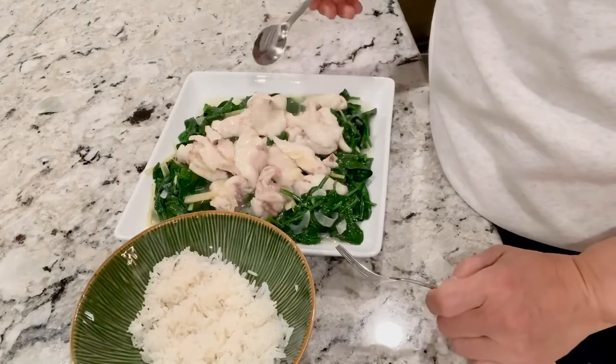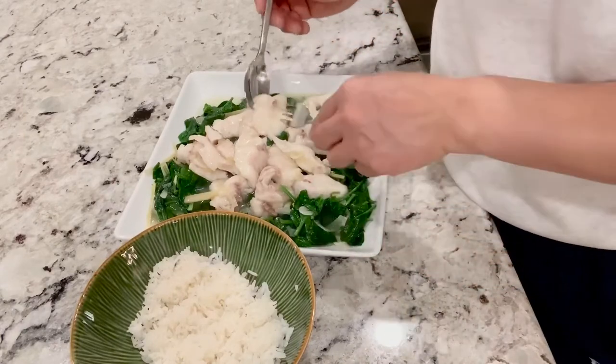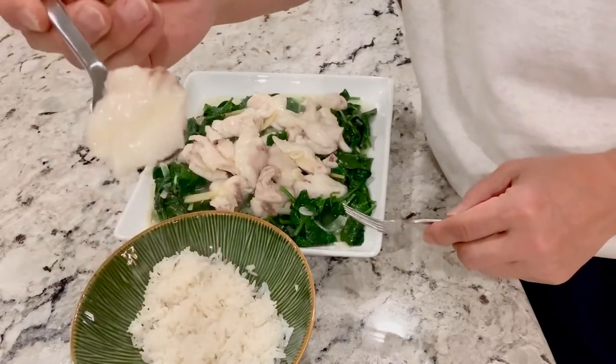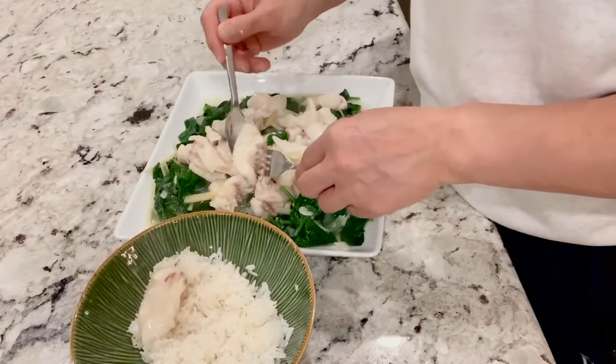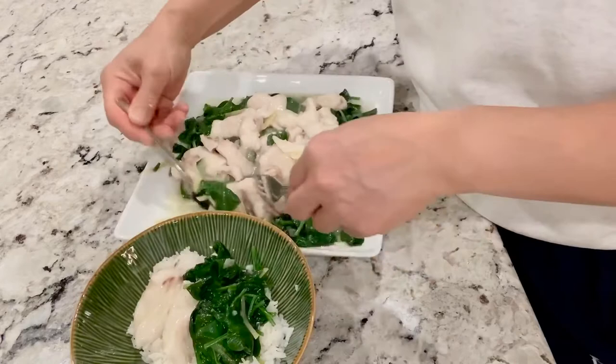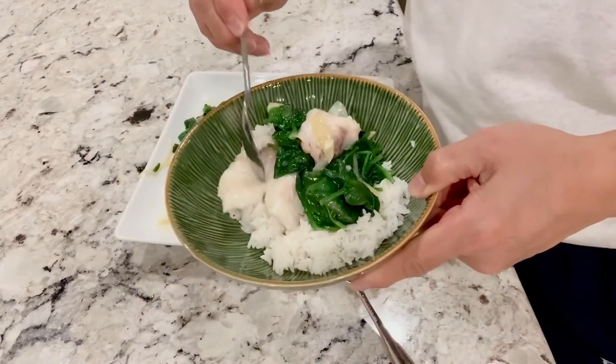Now we have this yummy-looking sheepshead with blanched spinach and a sauce. Look at how beautiful it looks. I'll put it on top of the rice with some spinach — give it a try. It's good! Tastes great — some spinach, it's your veggies, it's good for you.